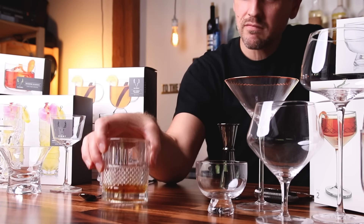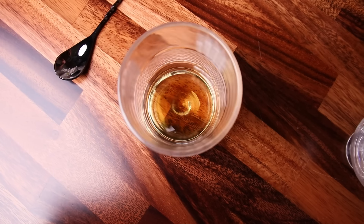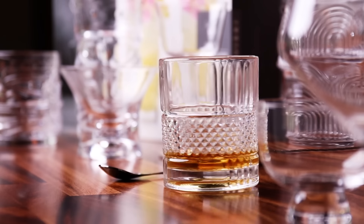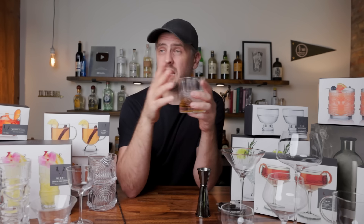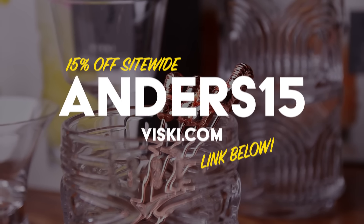You just set the glass down, get it going, and it spins effortlessly. So you can aerate your whiskey, you can swirl — maybe you are a fidgeter. Sometimes I tend to be a fidgeter, like when I'm nervous doing a sponsorship. People are going to be envious of your glass — people might get jealous, people might get mad. But if this is not your jam, check out all of the other lowballs. None of them spin like this glass. Use my link down below and use the code ANDERS15 to receive 15% off site-wide. 15% off on whatever you choose — this glass, another lowball, a bar spoon. I think you get the idea. Thank you for your time. On to the film.